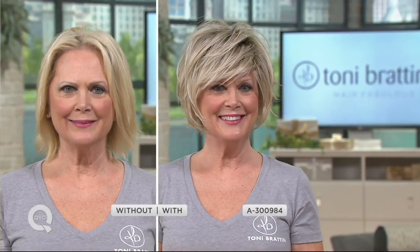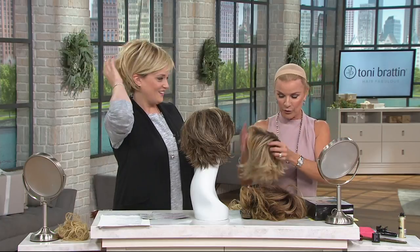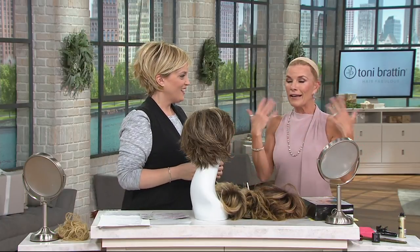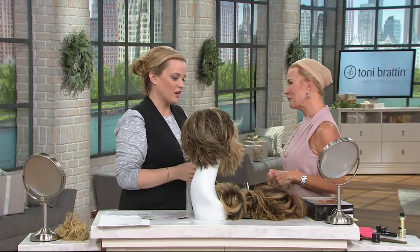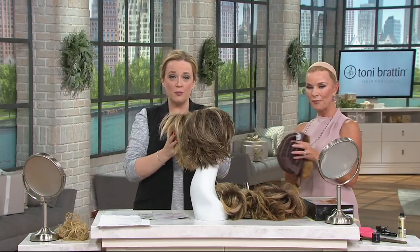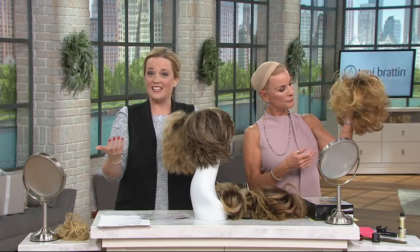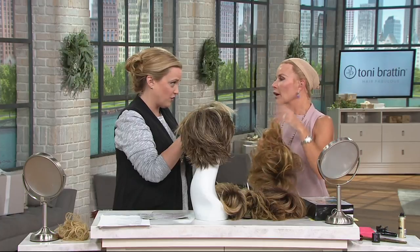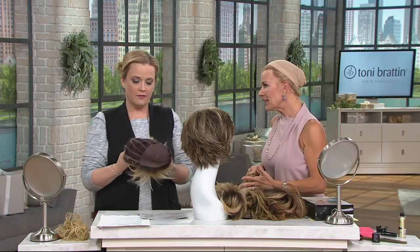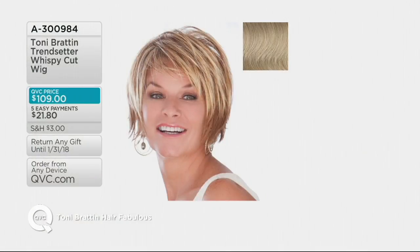Look at Julianne in the light blonde — it's a beige blonde, absolutely scrumptious. A lot of you have been writing: 'Tony, where have you been?' I've been working hard to bring you the most fabulous line of wigs in the most perfect colors. You only get one chance to do it right. Super easy to care for — a little shampoo in the sink, rinse thoroughly, give it a shake, and let it air dry. It styles itself because it's made so beautifully — you don't have to do a thing.